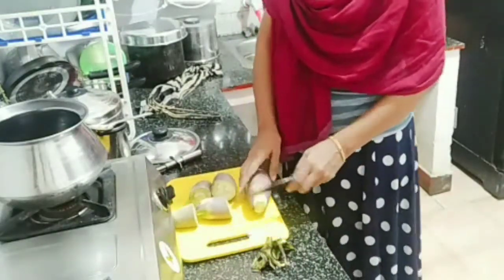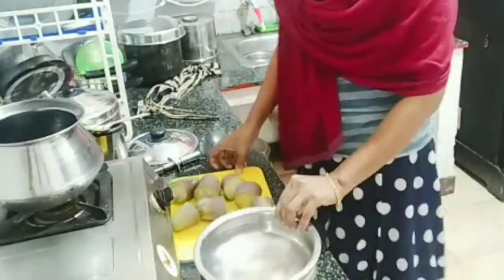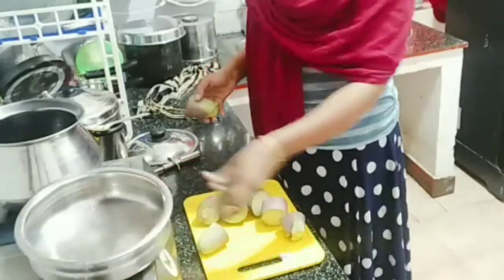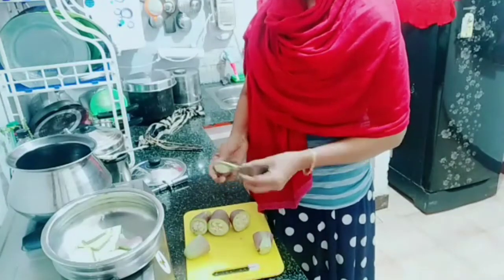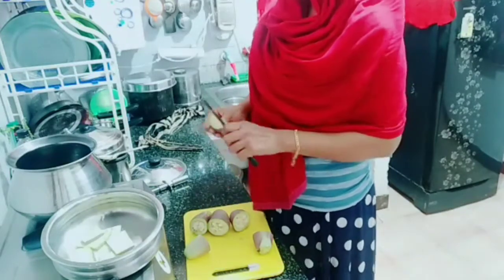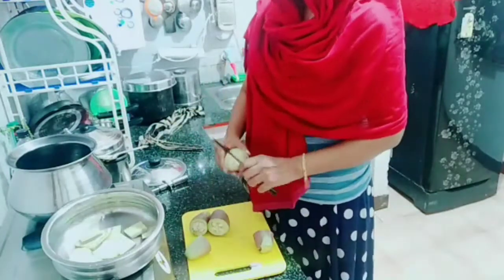It's good to have a taste. I'm going to put it in the pan — I can put it on a small plate.